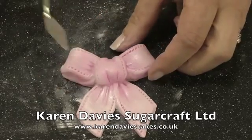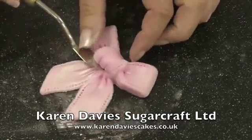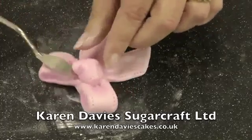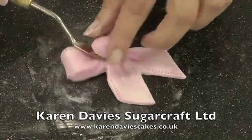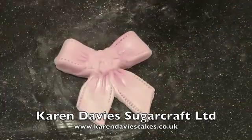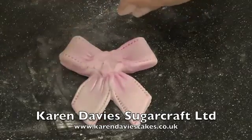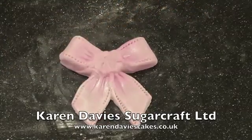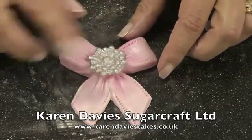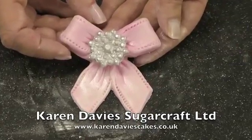Now, if you want to and you've got our brooch mould, you can remove the knot from the centre. Obviously, do this before you dust the knot — you don't need the knot. So I'm just working my way round, cutting in gradually, and then you can twist the knot off. I'm just going to brush with a little glue, very thinly, and then this is one of the brooches from our brooch mould. You can place that into the centre and you've got a nice bow with an edible brooch.